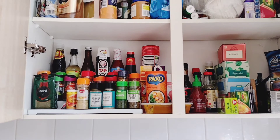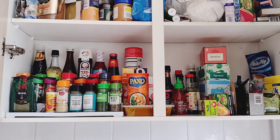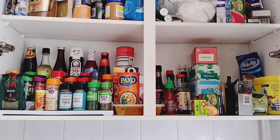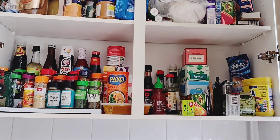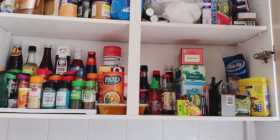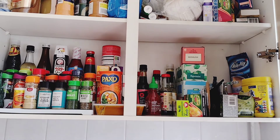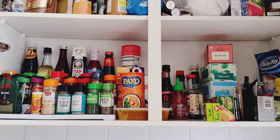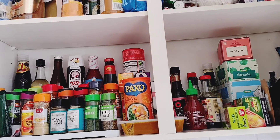The right side was so easy to organize because it's only coffee and teas. This is how it looks — I like it. I didn't get a chance to organize the top because I need something to put up there, like a small basket, so I'm still looking for the best way to organize that section.